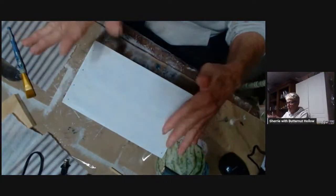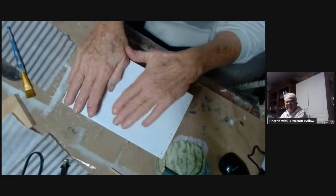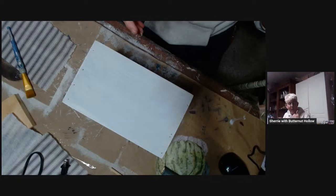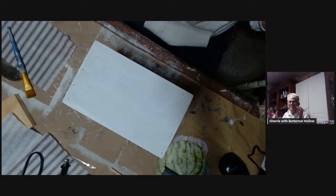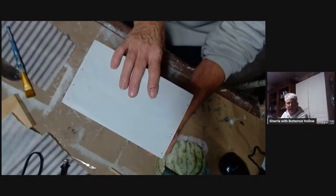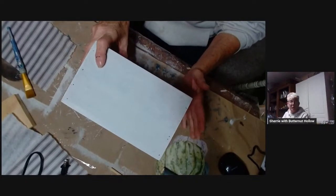Tonight I'm going to take this old wooden box — just an ordinary wooden box, nothing fancy. I've had it for several years. There was some soap advertising on it, but it wasn't an old box, it was a reproduction, so I didn't mind painting it. I couldn't find any use for it, so we're going to zhuzh it up tonight with some decoupage paper.